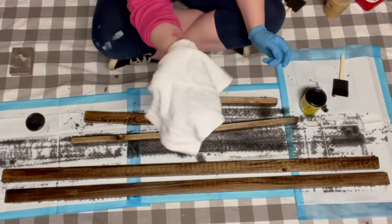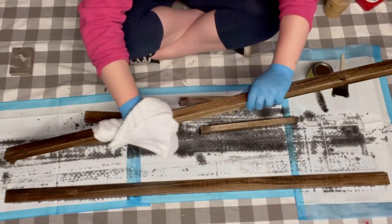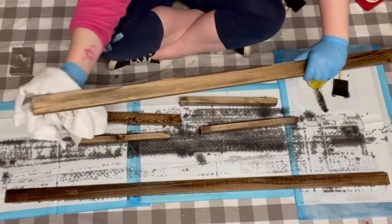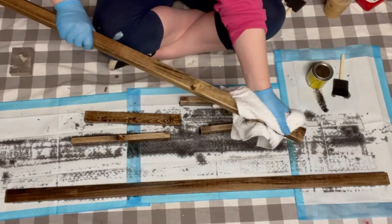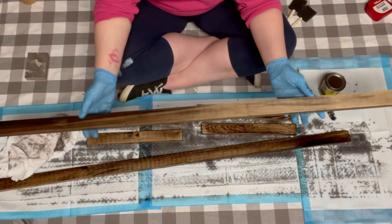After all the wood is stained, grab a lint-free towel to wipe down any of that excess wood stain. You then want to allow the stain to completely dry for about three to four hours.